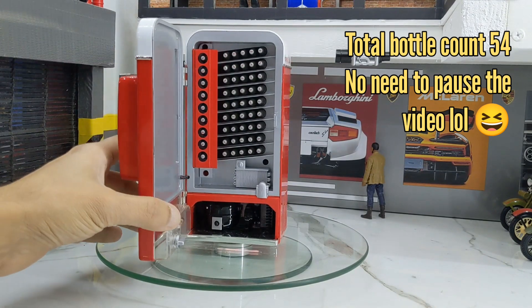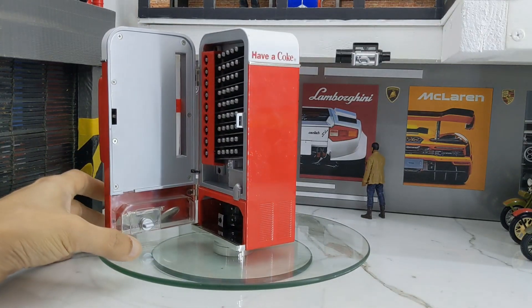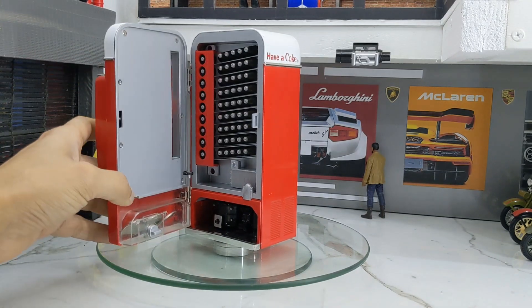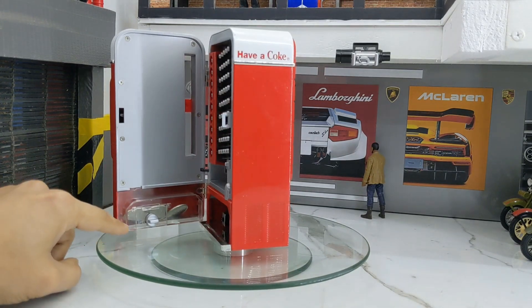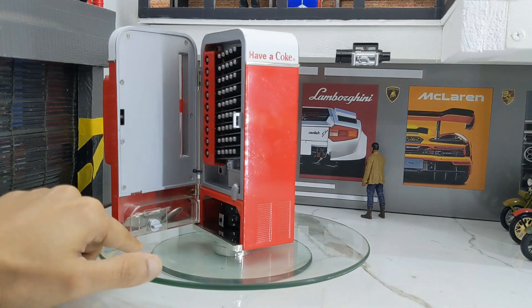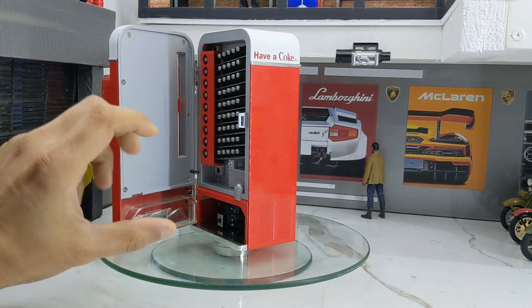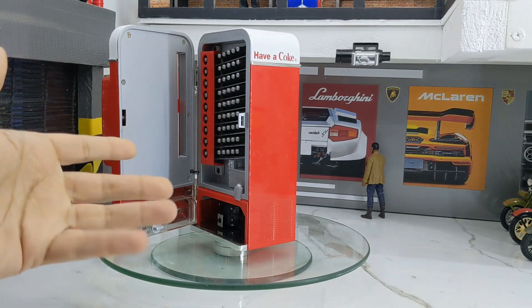If you want to calculate the total number of bottles, just pause the video and count yourself. The coins we inserted from the front are all accumulated here. The space to collect coins is not huge, so it's just a symbolic coin machine — maybe you can store some really rare smaller coins, but it's not a full-fledged coin bank.